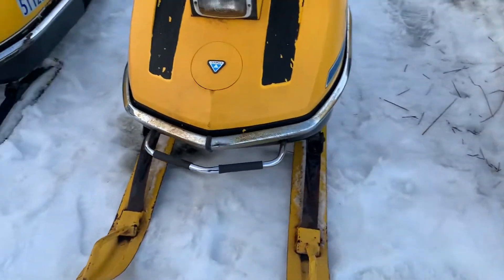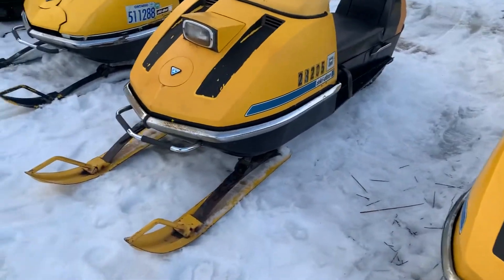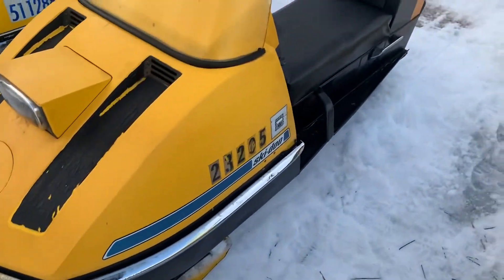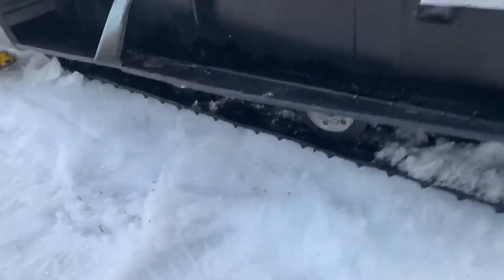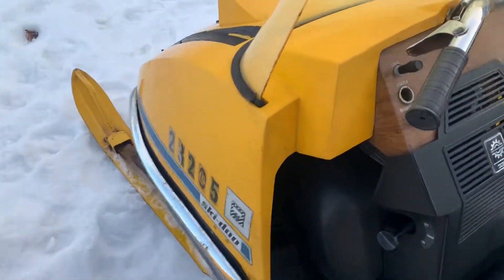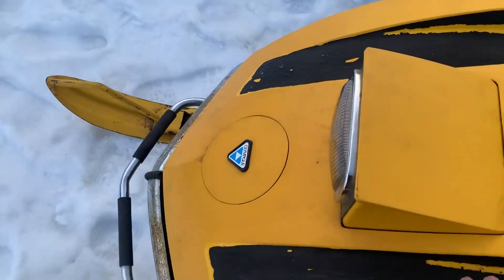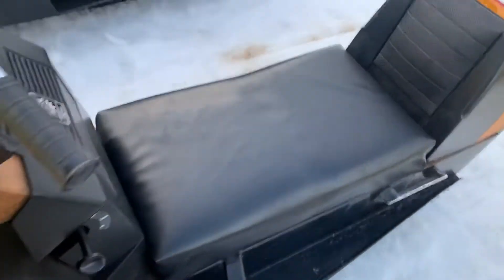Well, here's the first one anyways. It's a 1972 SkidooLympic 335E that I picked up over the Christmas time, and it's in really nice shape. I got a new seat for it and put a new track on it, so it works pretty well. I did pick up the hood in the springtime because the original hood was smashed. The headlight is mounted up but the hinges are broken, so it's kind of hard to lift up the hood and hold the camera.